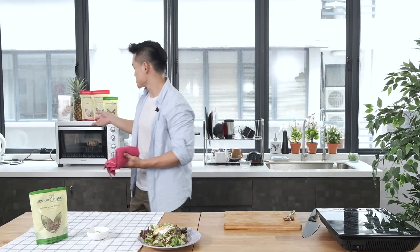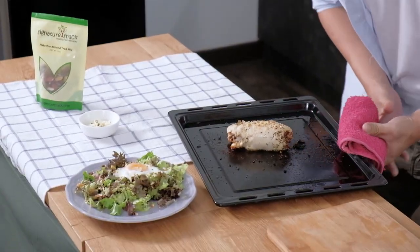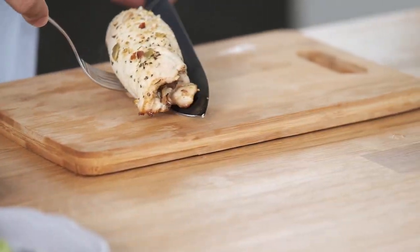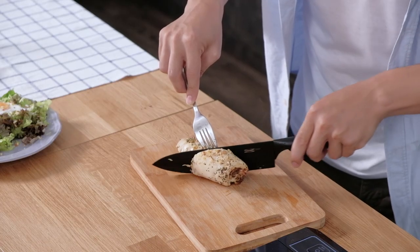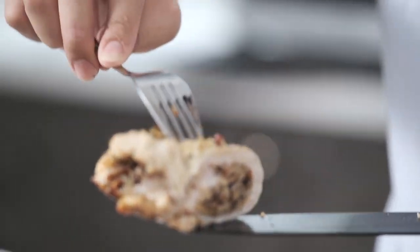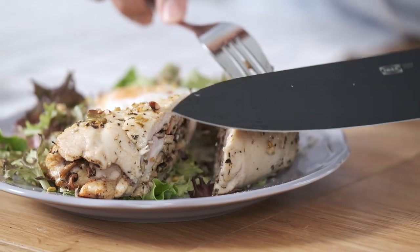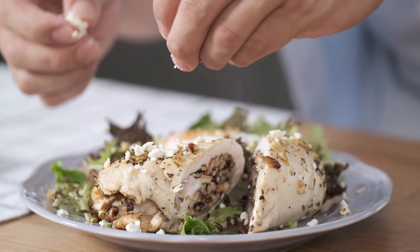Now it's 12 minutes so I'm going to bring out the chicken. Look at this chicken — awesome stuffed chicken. Let's bring this to our chopping board. Chicken with shiitake mushroom and also the organic trail mix from Signature Market. I'm going to top with some feta cheese which gives you some extra flavor. You can just sprinkle the feta cheese on top of this chicken. While this chicken is still very hot, you can just melt down this feta cheese.